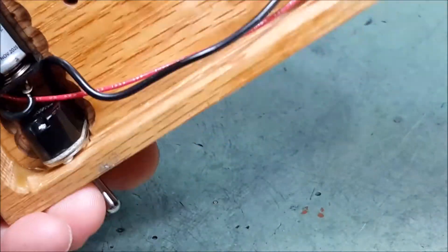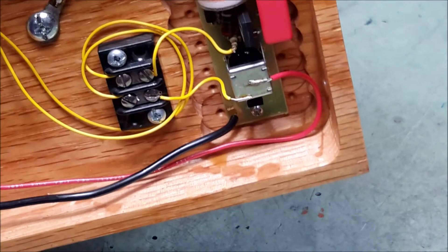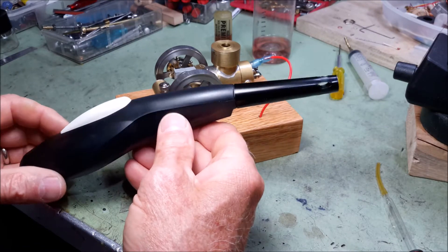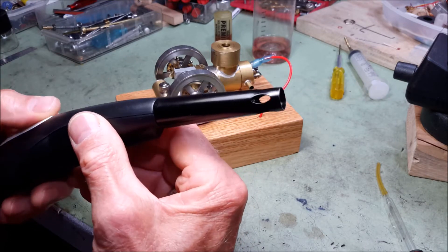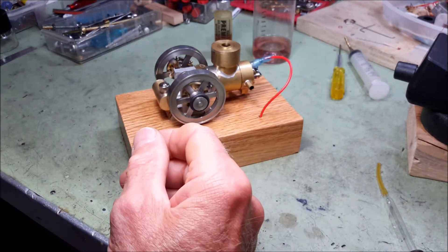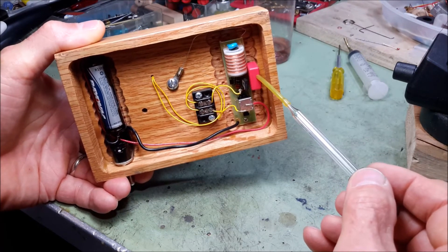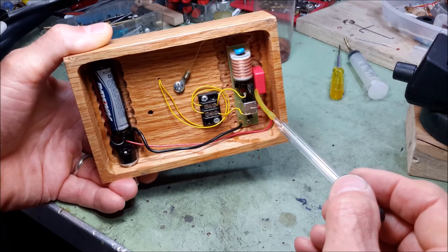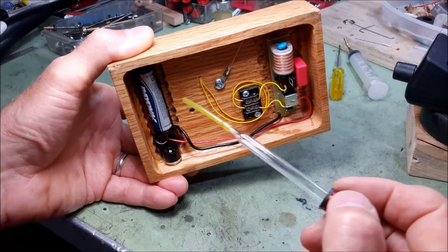It starts sucking in fuel and firing again. The ignition system is right here. It's made from one of these devices — a very inexpensive gas stove lighter. You take it all apart, remove the components, and add a couple of new electronic components: a larger capacitor, some larger transistors and so forth. It operates on a single AA battery.